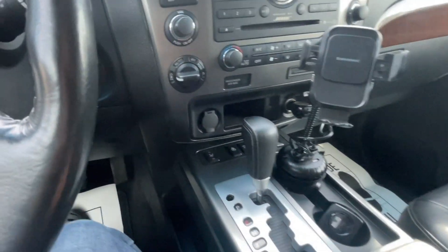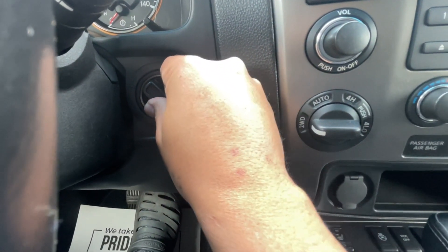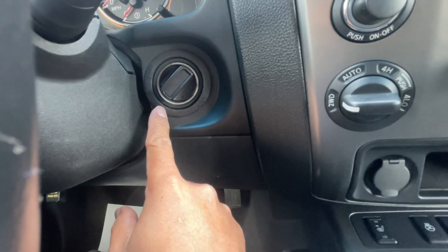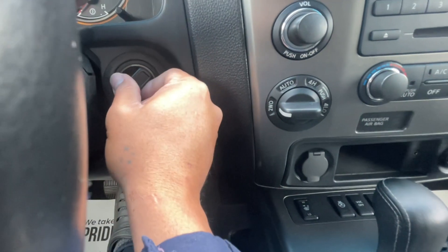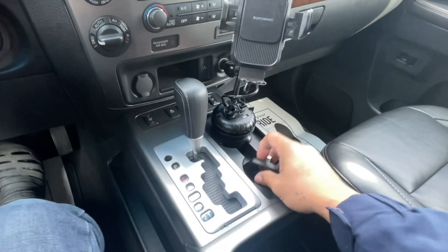The next step is to make sure your ignition key is on — the auxiliary must be turned on. All right, it must be turned on, and after that you can proceed.